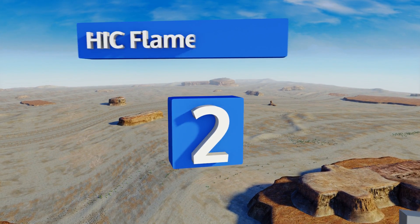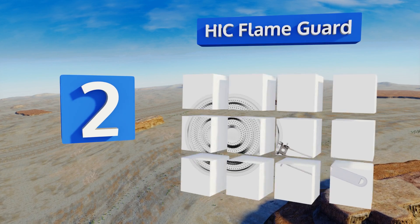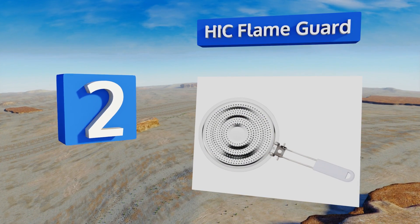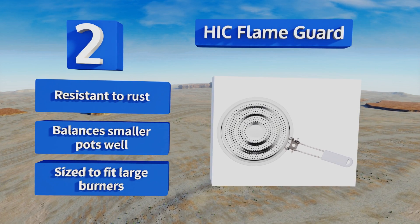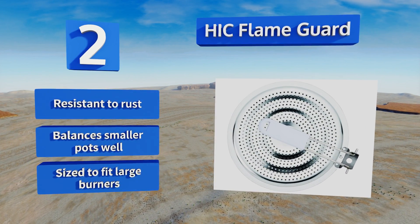At number two, the HIC flame guard is made of perforated aluminum, which generates better energy efficiency than most other options. Not only does the handle stay cool and keep you from burning your pans, it's also removable for compact storage when you're not using it. It's resistant to rust and balances smaller parts well. It's sized to fit large burners.